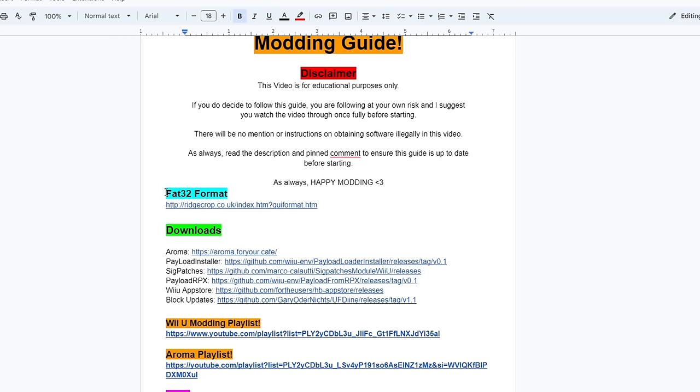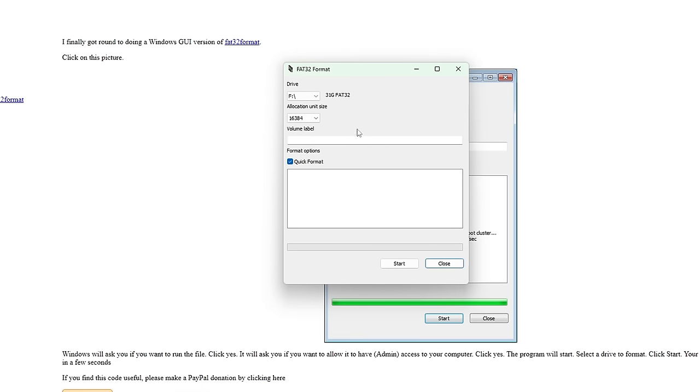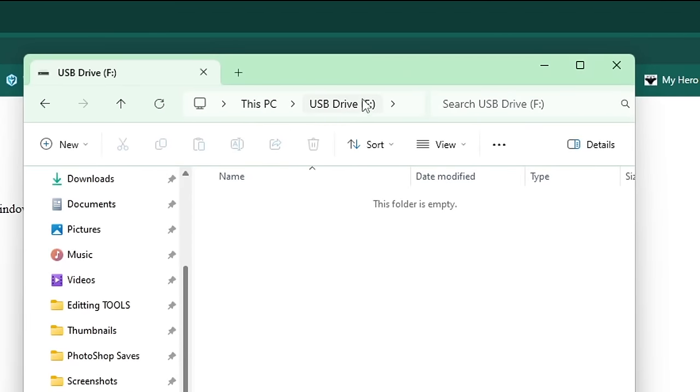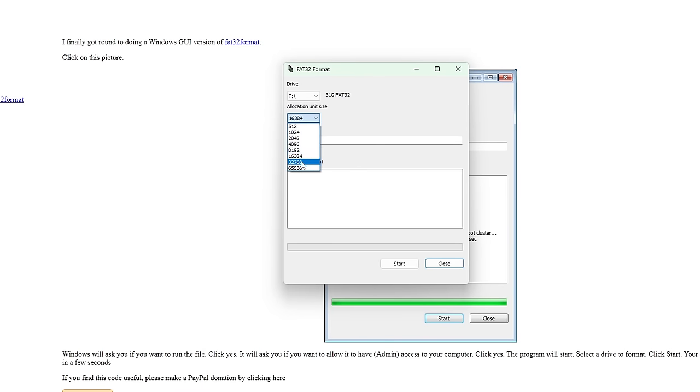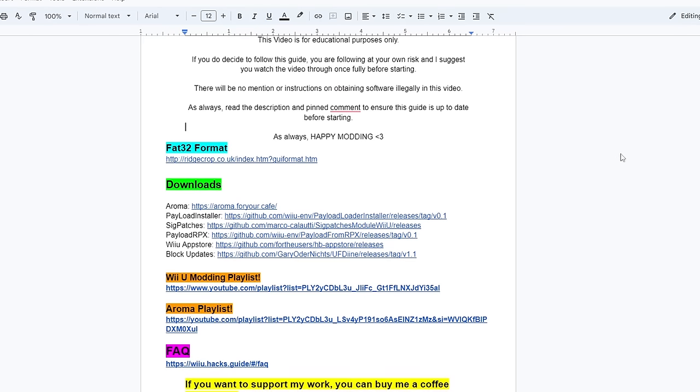On the guide doc you'll see FAT32 format — click on it and it'll take you to a page where you can download the FAT32 format program by clicking the image. Run it and it will open a program to format your drive. Make sure you know which drive letter your SD card is on — mine is drive F, but yours may be different. Check the letter shown at the top of your SD card window. Set the allocation unit size to 32, then format. Once formatted as FAT32, head back to the doc and we'll start the downloads.